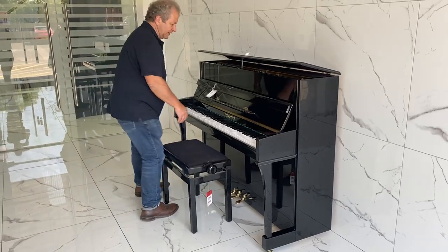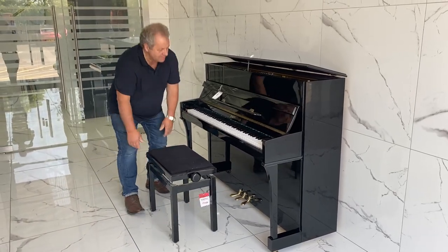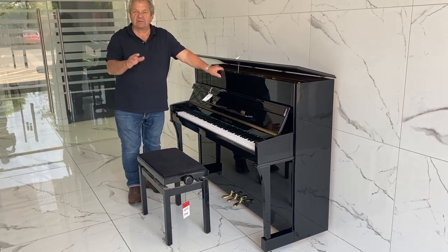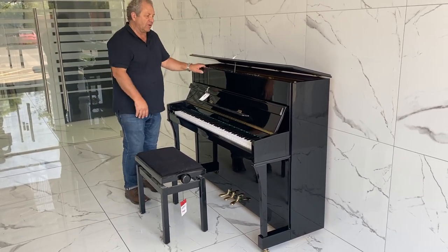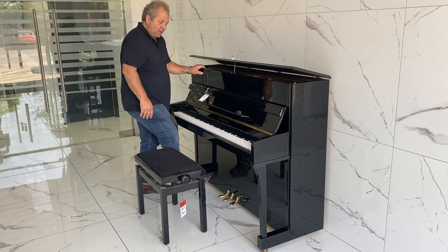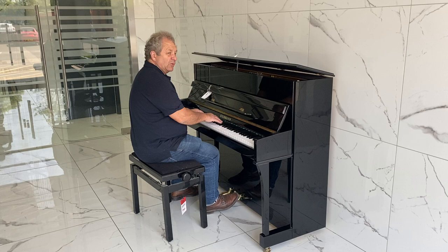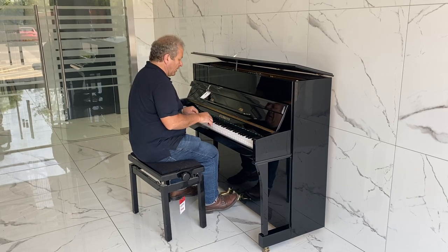Here we've got another one of our pianos, second hand, fantastic bargain. Stan Mayer again, retails around £2,700, that kind of stuff. You'll find it a lot cheaper when you go on site. This is second hand, I think it's in the sort of £1,500, £1,600 mark.